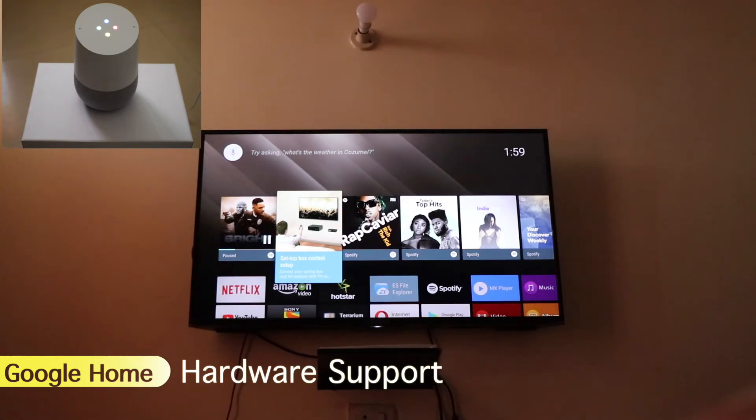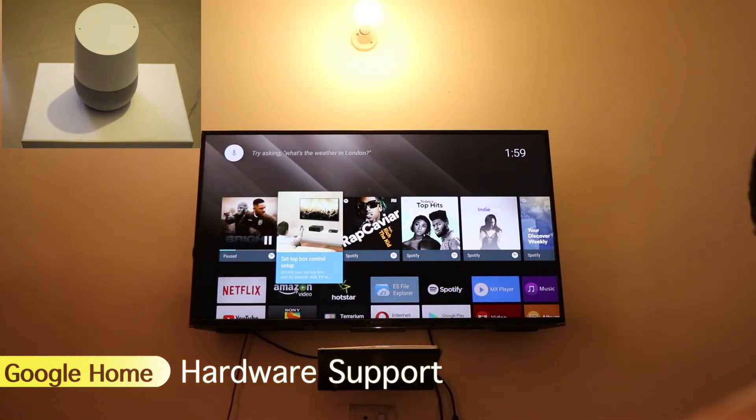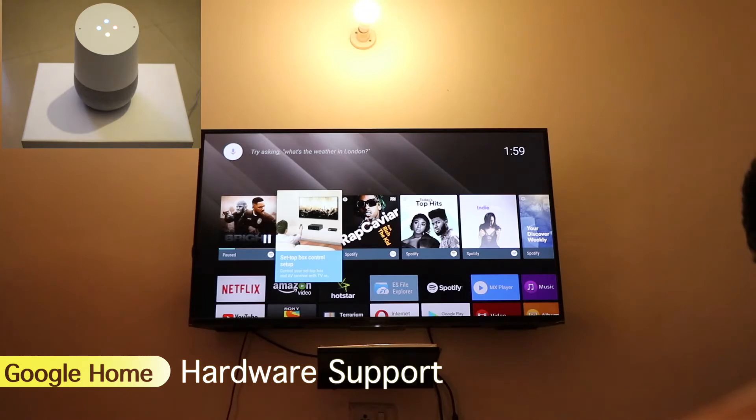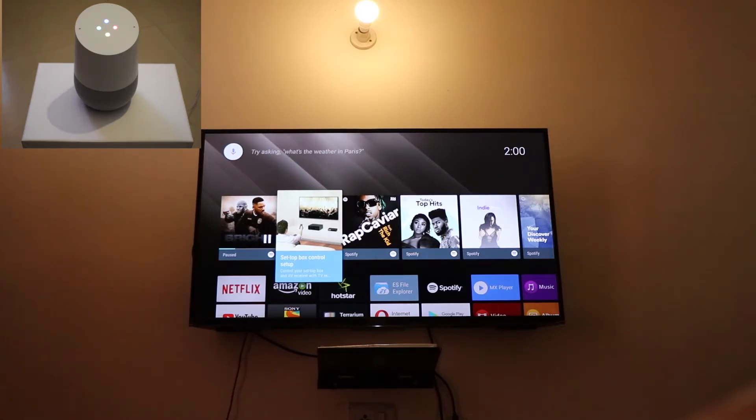Okay Google, switch on the lights. — 'Okay, turning on the way.' Okay Google, dim the light. — 'Alright, dimming the way.' Okay Google, play songs on YouTube. — 'Sorry, YouTube Music isn't available in your country.' Okay Google, play some audio. — 'Sure, here are some songs. Something seems to have gone wrong — when you're ready, give it another try.'